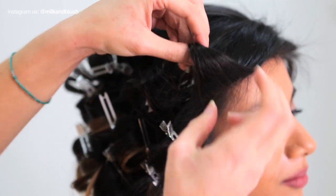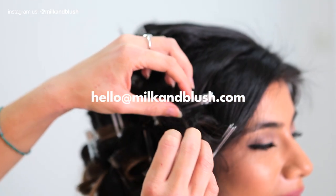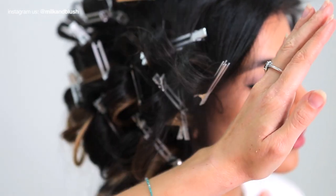If you're not sure which ombre set to go for, you can email our team some snaps of your hair and they'll find your perfect set. As a general rule you just need to match your natural hair to the root shade of one of our ombre sets to find your perfect match.